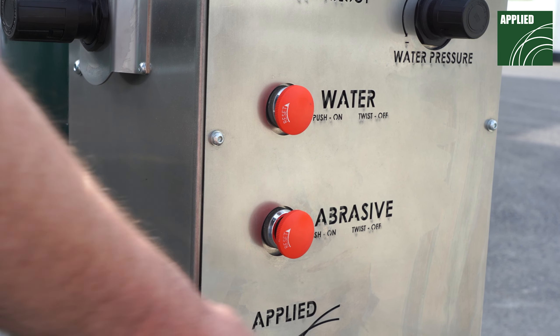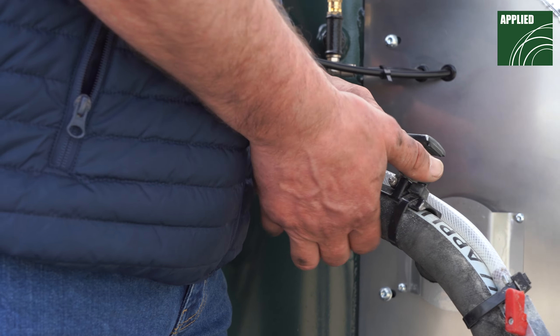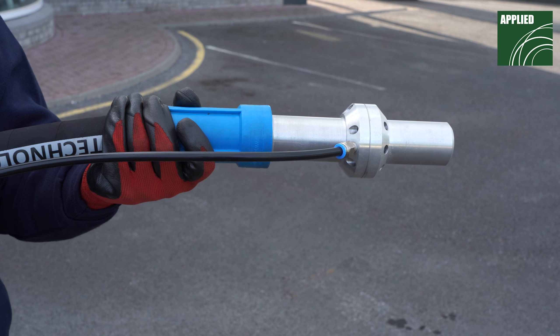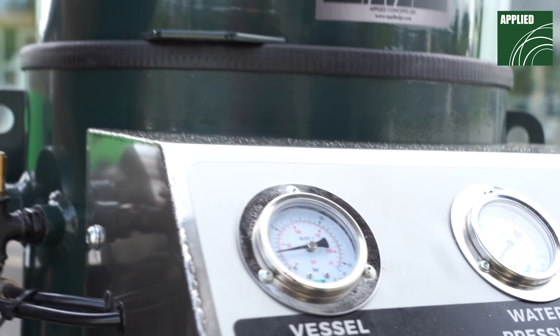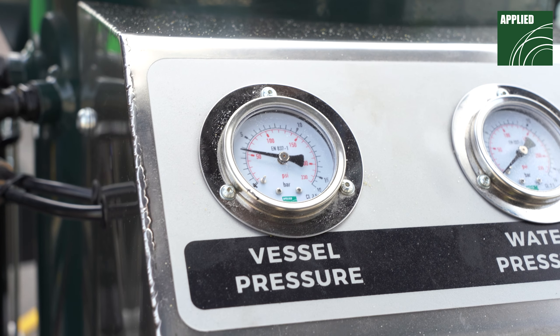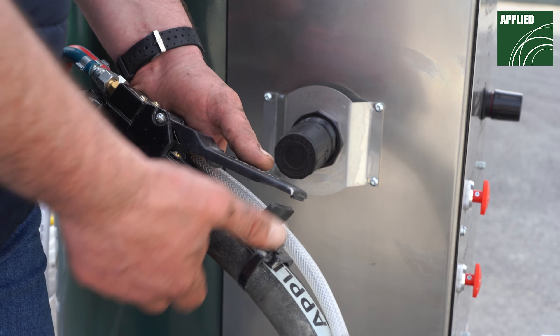Push the water switch and the abrasive switch into the OFF position. Activate the blast machine by pressing the dead man's handle, ensuring the blast nozzle is directed away from you and any bystanders. Adjust the pressure regulator located on the side of the dashboard to achieve the desired vessel pressure. Once you have the desired pressure set, deactivate the blast machine by releasing the dead man's handle.